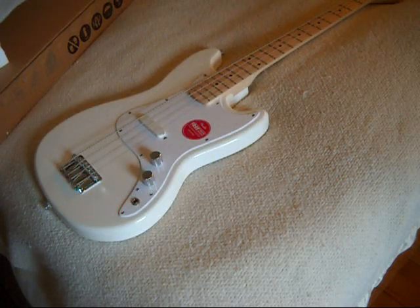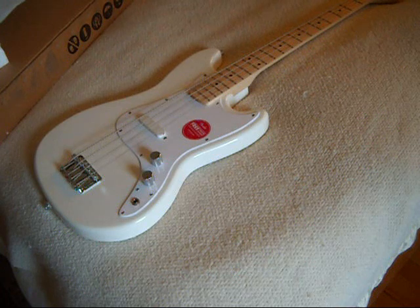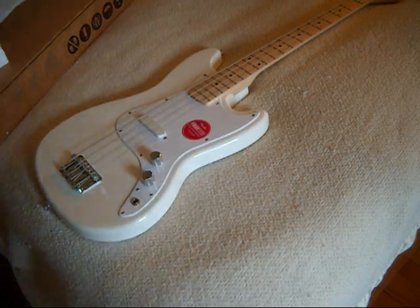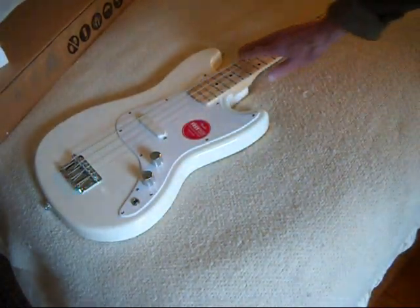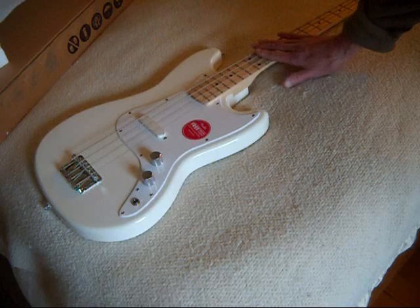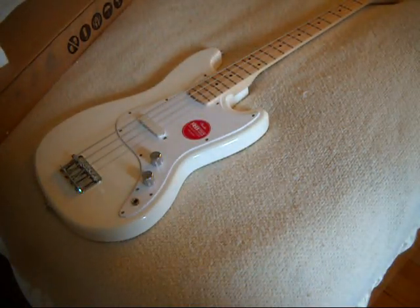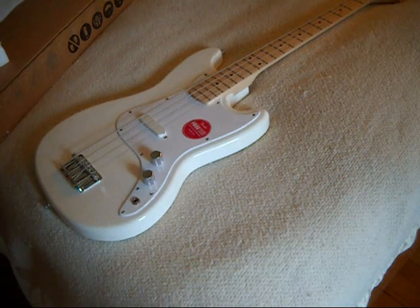According to the scale, it says it's 8.2 pounds, which I find very interesting because I, a week ago, bought a Squier Sonic P-Bass and it says it's 8 pounds. So this weighs 2 ounces more. Just based on what I'm looking at, the action looks — I don't think it looks that bad. We're going to go plug it in because that's really going to tell the detail.